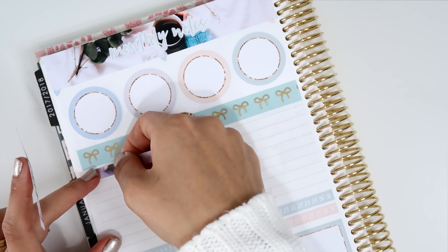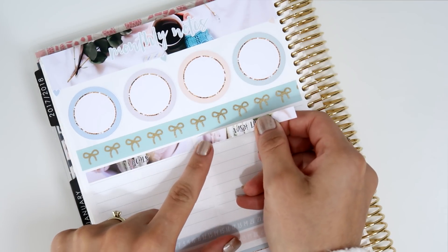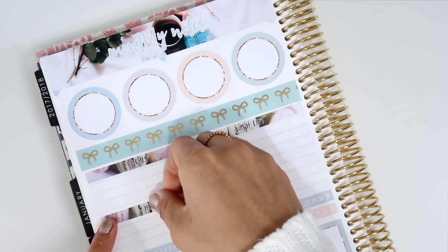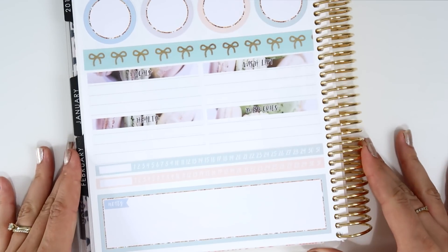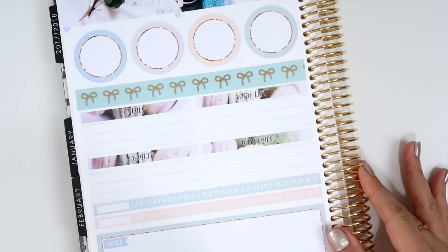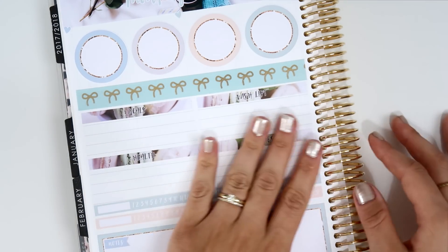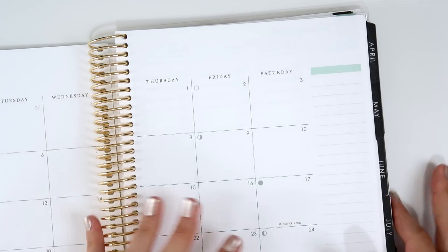I'll use the 'Goals' header and 'Wishlist' here, and also 'Health' and 'Memories.' Perfect — I think it looks really, really nice. The full spread has some hearts, goals, and flags. It's super nice. Now I'm going to move to the March spread.